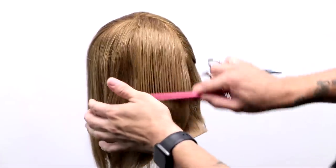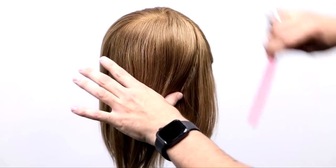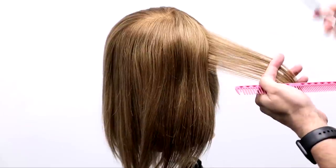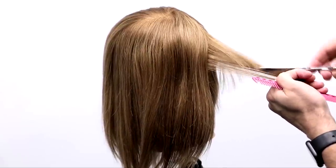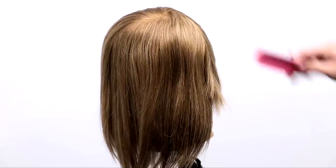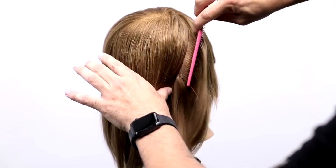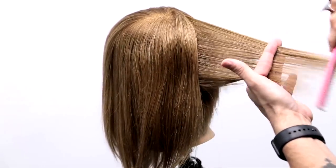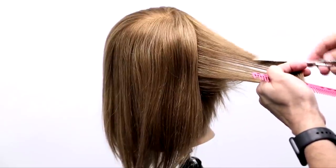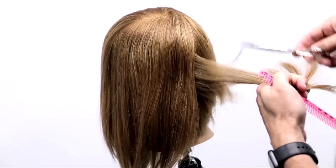Now that we've finished the bottom part from the occipital bone down, we're going to be working up the head shape. Things are going to change a little bit — the stroking technique is going to go into full effect. I'm going to be fully closing the scissor on the hair. It creates a really nice point-cut effect, but I also get a nice precision feel and a softer line as I'm working. Everything comes straight out just like before, but I'm cutting from the top down — when I lift up the scissor I open, and when I come down I close on the hair.